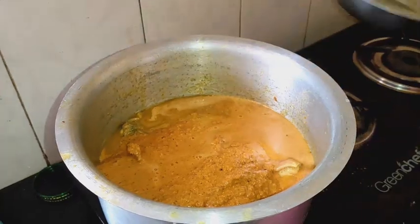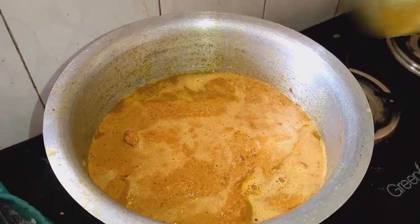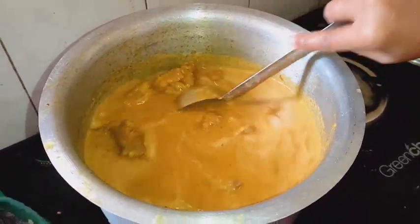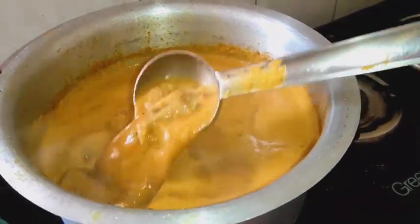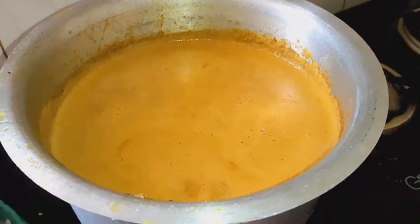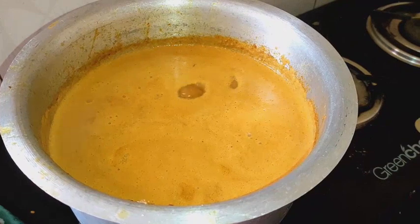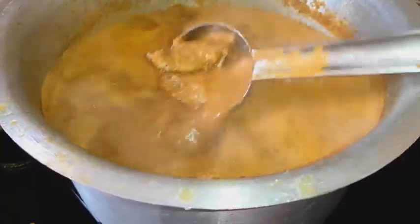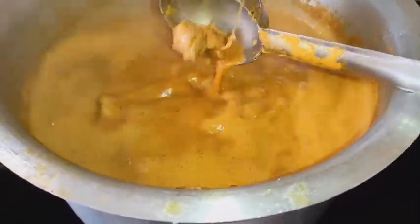Add water to consistency, add salt to the water, and add lemon juice. You can use lemon juice as preferred. On medium flame, boil the chicken with a little bit of oil.